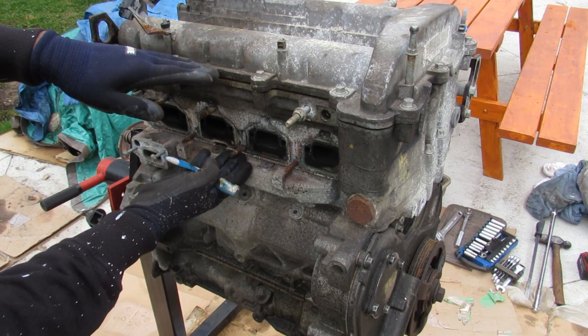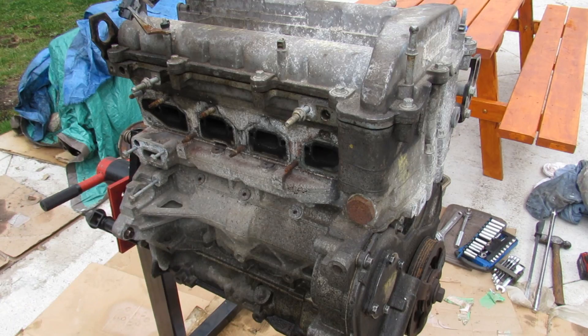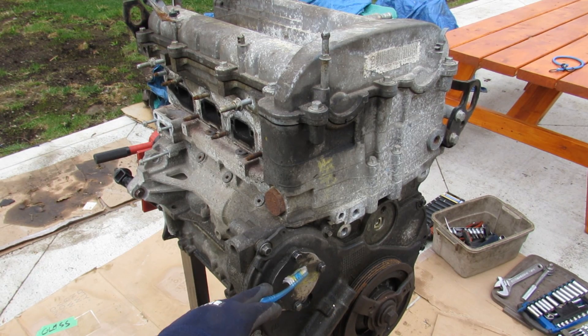Looking at the cross-section, you've got the head at the top, the engine block, and then there's also an upper oil pan — the lower oil pan is missing. This engine is driven by a timing chain to the dual overhead cams, and we've also got that auxiliary chain that goes to the water pump access port here.